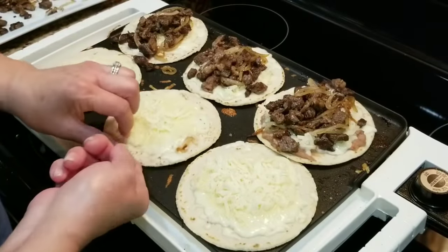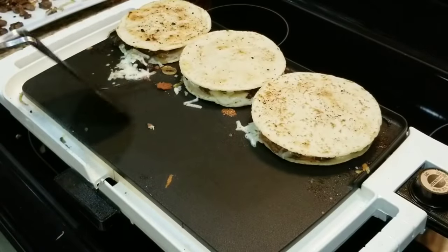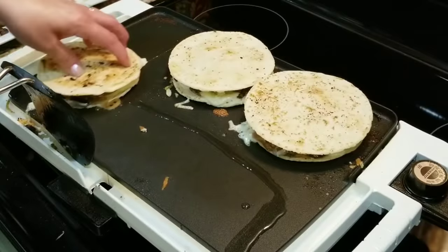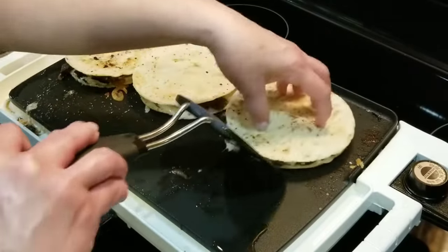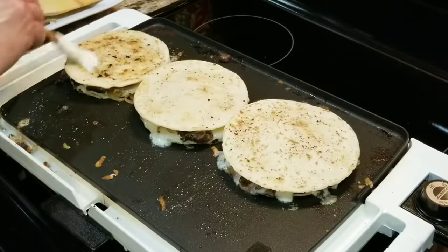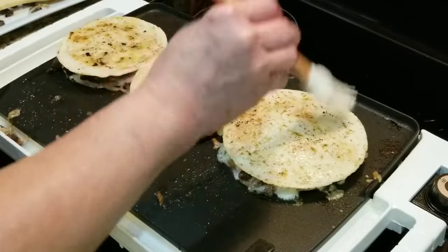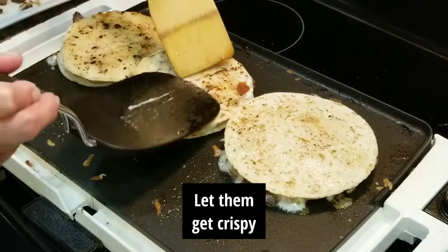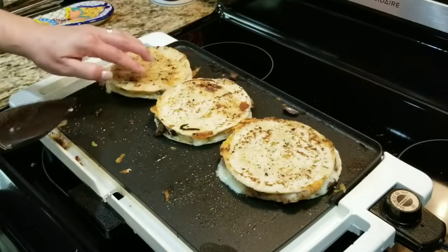Now I'm going to flip them over. As you can see, there's no more grease here, so I'm going to put just a little bit of vegetable oil and slide them over to get them nice and toasty. I'm getting ready to flip them again — I'm going to put a little oil on top and brush them with the oil.